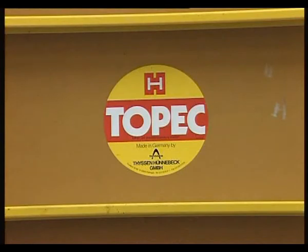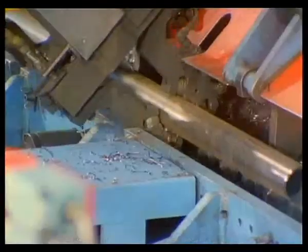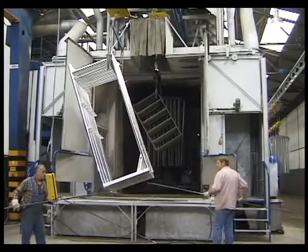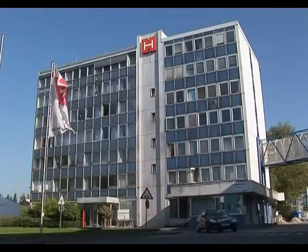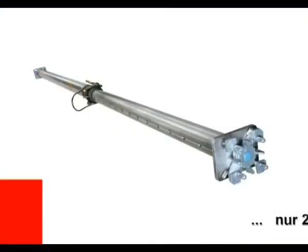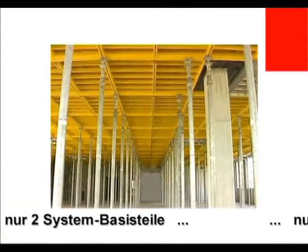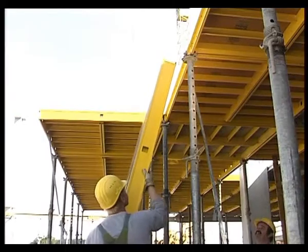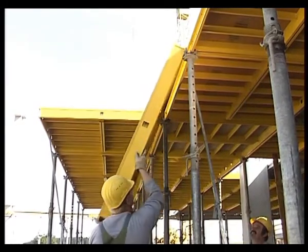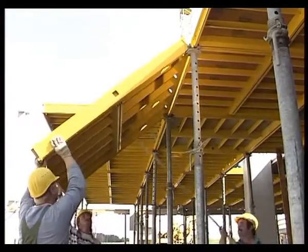The best soffit formwork system from one of the most competent and successful manufacturers of high performance formwork and scaffolding technology: Turbo Topic from Hunebeck. The tried and tested recipe for success — only two basic system parts: prop and panel. The most progressive functional principle, dispensing entirely with beams, which makes it exceptionally simple, practical and fast.